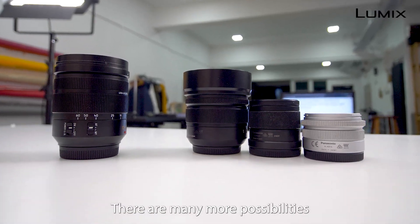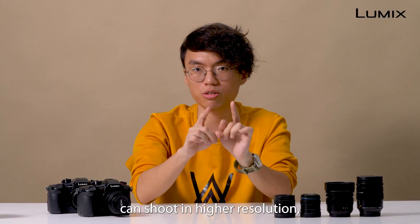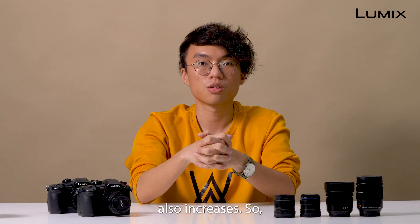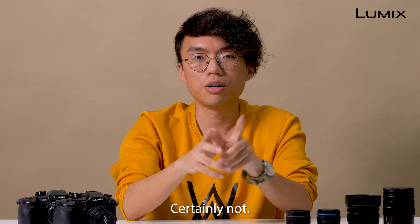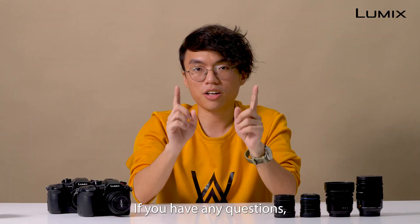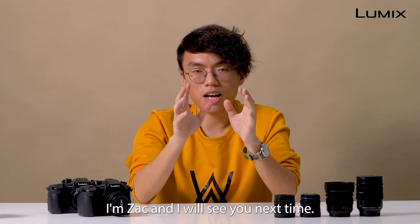There are many more possibilities of 4K video recording, because when your camera can shoot in higher resolution, your space for creativity also increases. So, is resolution everything? Certainly not. But resolution is more than you think. If you have any questions, feel free to comment down below. I'm Zach, and I will see you next time.